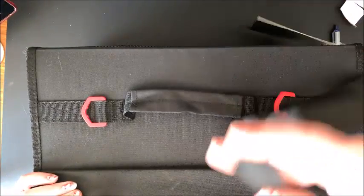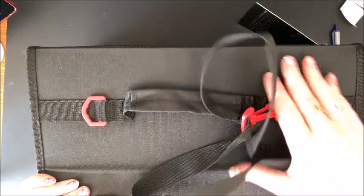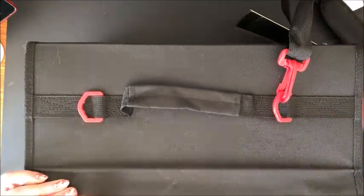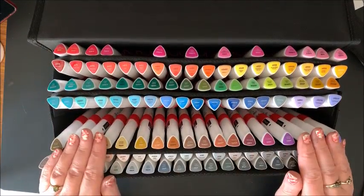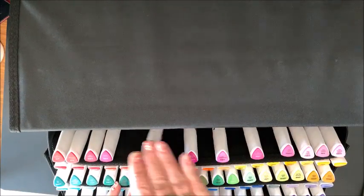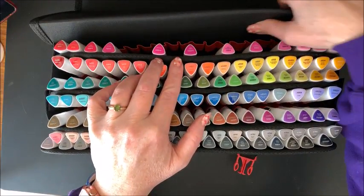They do come with the shoulder strap as all of their cases do. I don't know about you — I always take the shoulder straps off, I do not use them. Oh, look at the prettiness! Because there are extra slots in here, you can see they kind of spread the pinks out, and then you do have all of these extra slots in the back for putting any extra colors or a smaller set in with the Artezas.